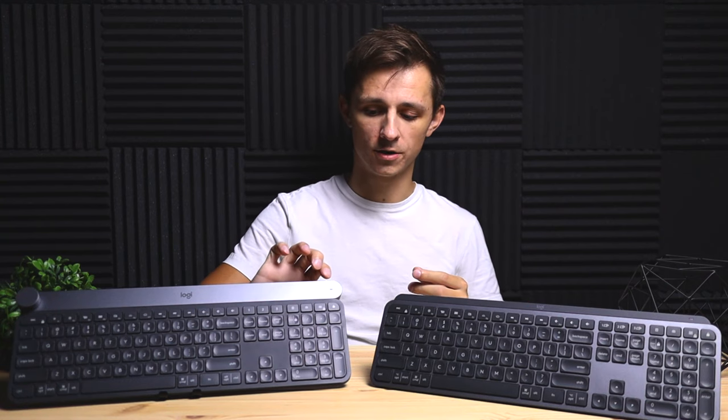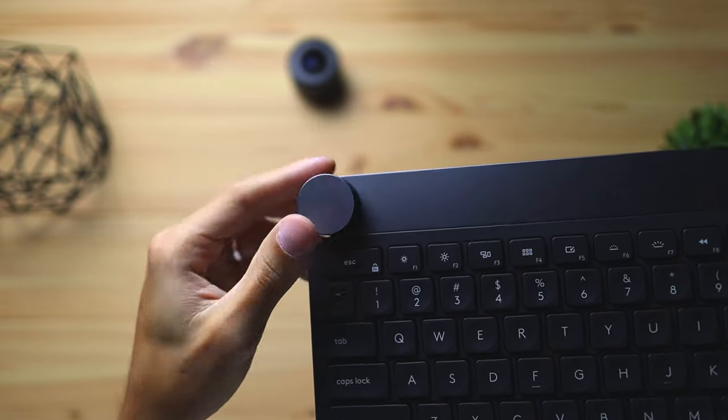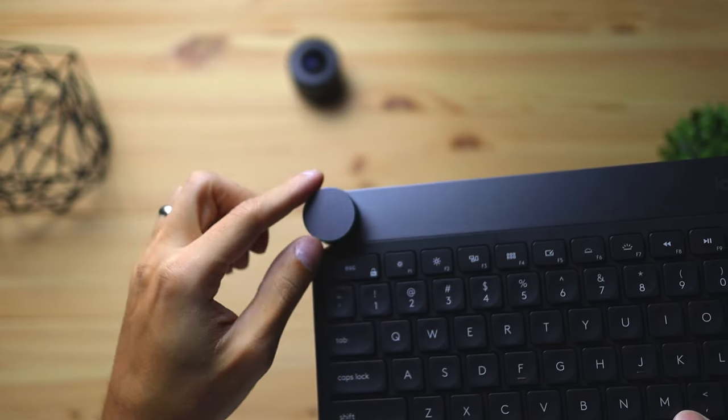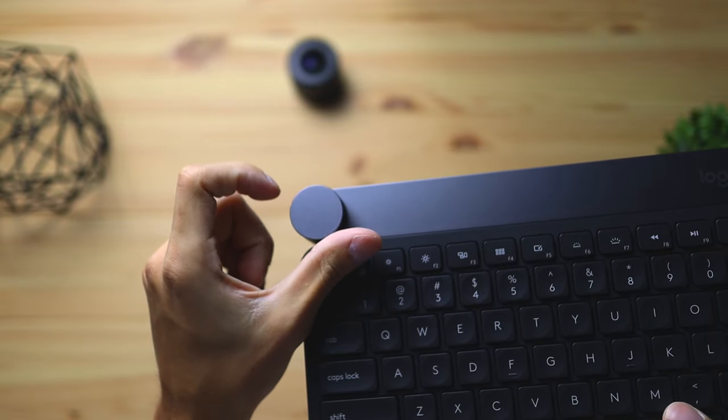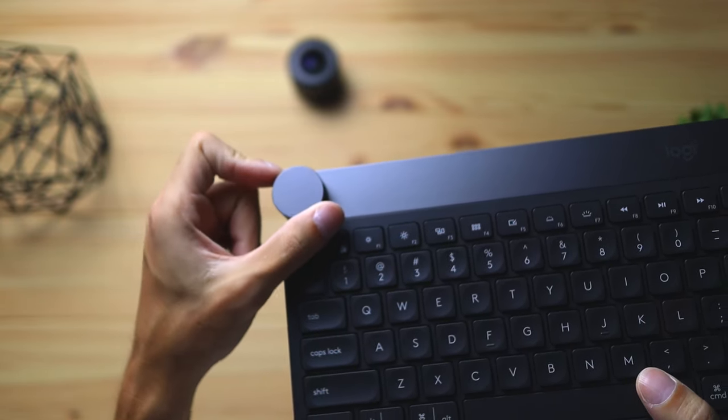Similarity number three is the shape of the keyboard. They're essentially the same shape, but the top bar is different. The Logitech Craft has a large top bar about an inch tall, while the MX Keys has a top bar about half an inch. The reason for this is the crown on the Logitech Craft and its software — they needed extra space so the crown can fit on the keyboard.